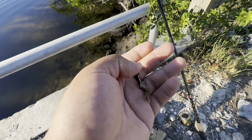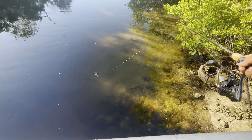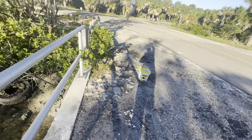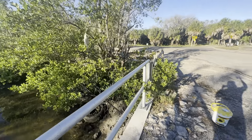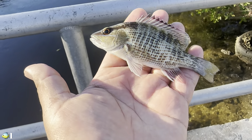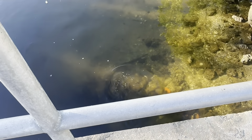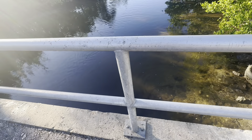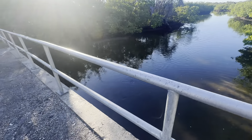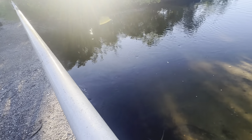Oh yeah, we got something — it's something tiny. I think that's a little snapper. I'm being quiet because I'm trying not to make noise. Let's go! This is probably the smallest snapper I've ever seen. Look at this pocket-size mangrove snapper — this thing is tiny. I'm trying to be as quiet as I can because when the water's real shallow like this they can really hear and see you.